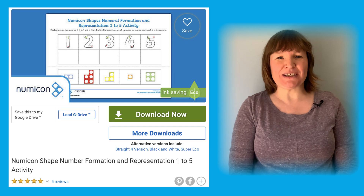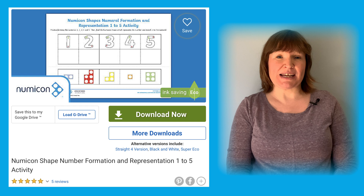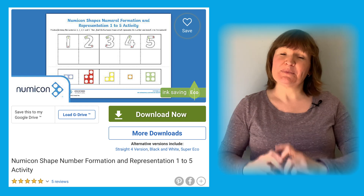Hello, it's Joni from Twinkle. Let me show you some fun and creative ways that we can use this resource.